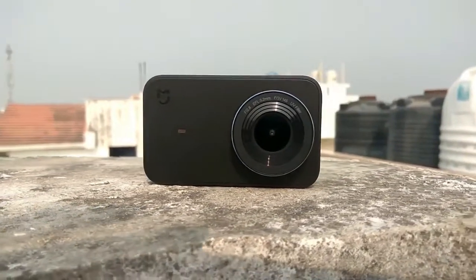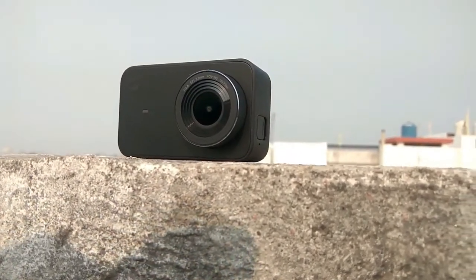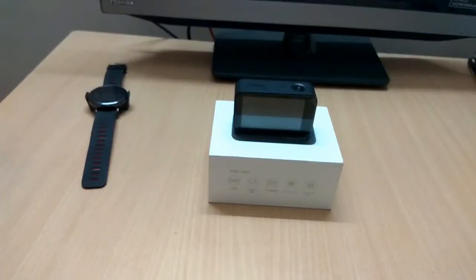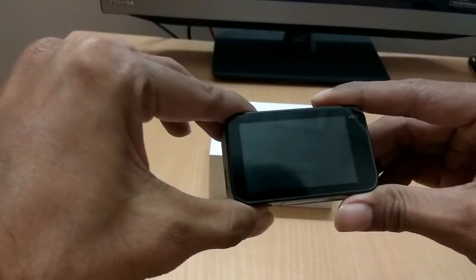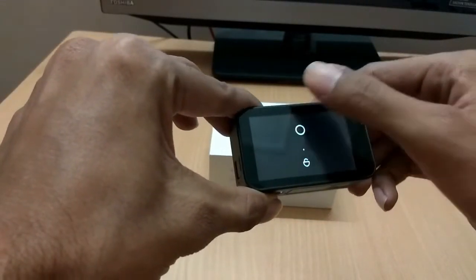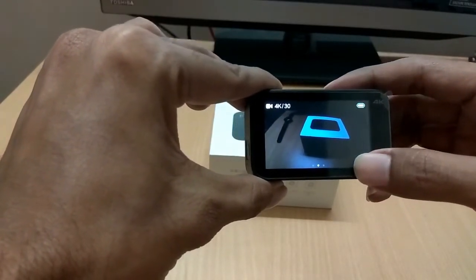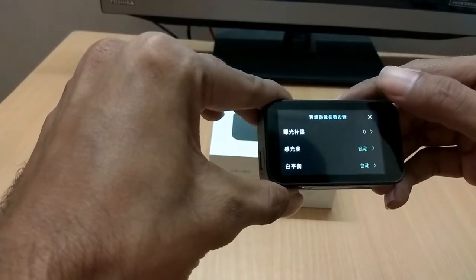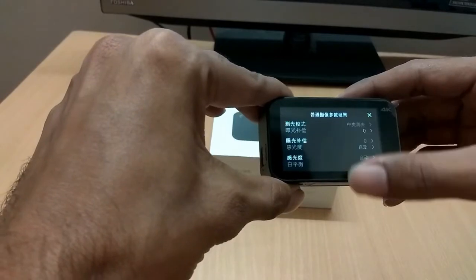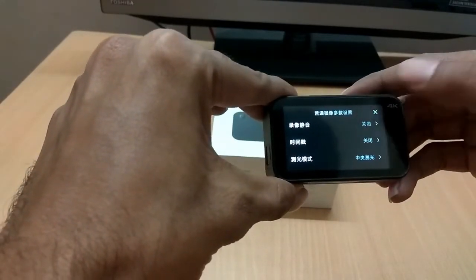Welcome to the Gadget Live Portal. Xiaomi has recently introduced its 4K camera under the Mijia brand, and the camera is just amazing for the given price. But the unavailability of English language is keeping international buyers away from this fabulous action camera. But not to worry, as we have a solution for it. So stay tuned with Gadget Live.